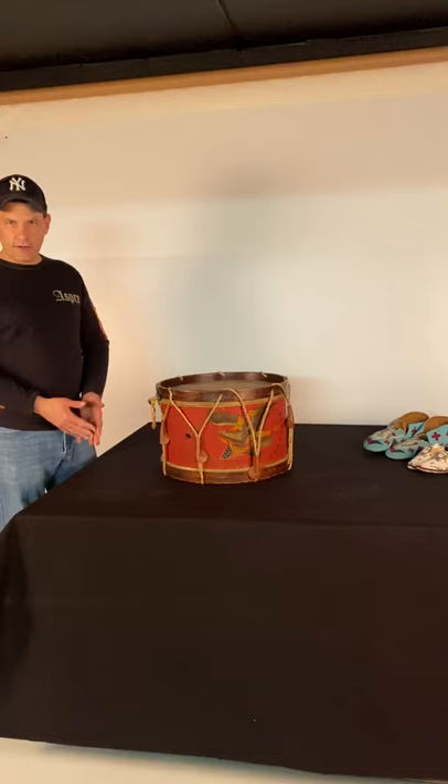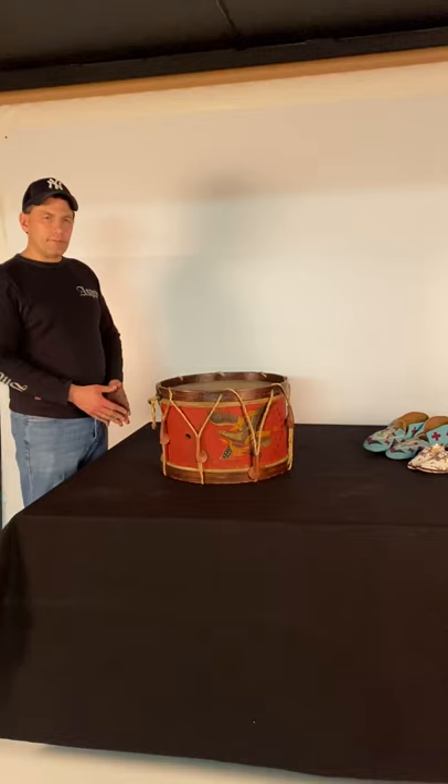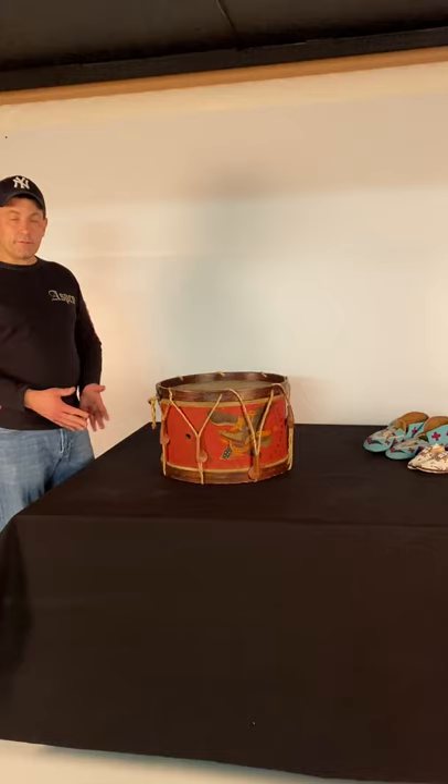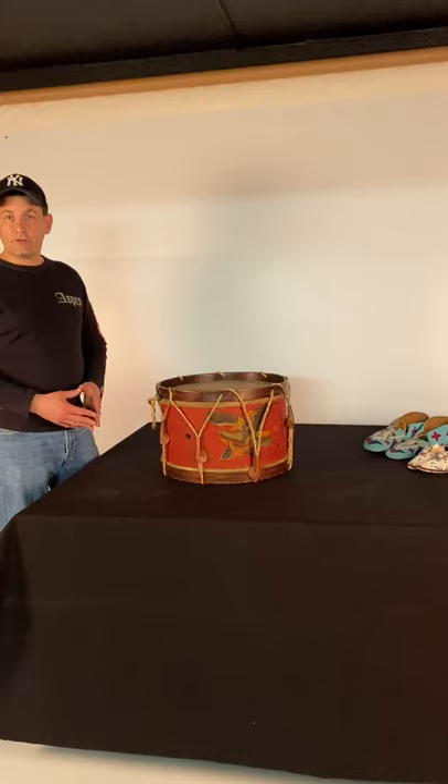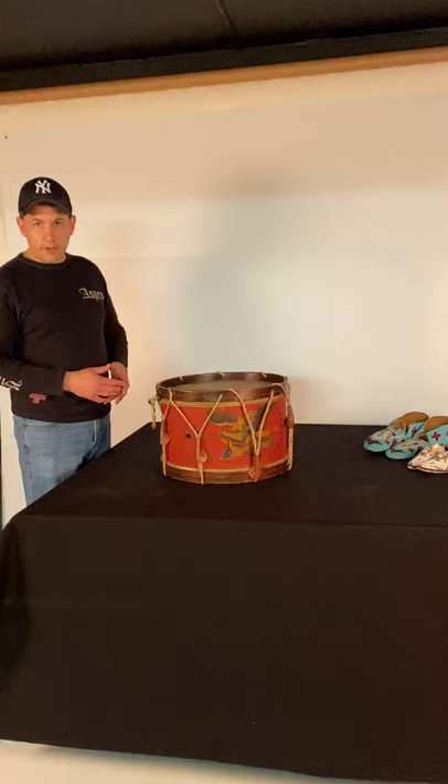Hello, Jeff Bridgman here, dealer in antique American flags, patriotic and political textiles, and in American folk art specializing in paint-decorated objects. I am here today to drum up a little business — no pun intended — and to just have a little fun and share something from my inventory that I think is just wonderful.